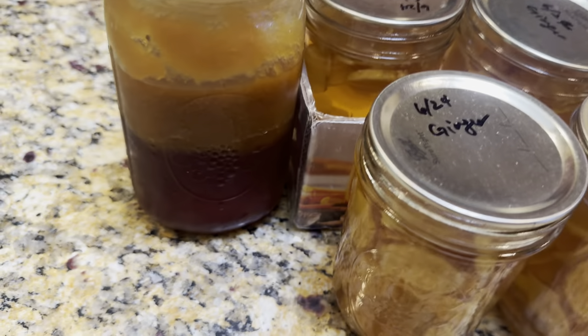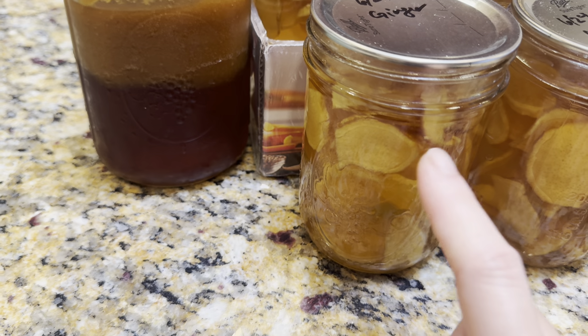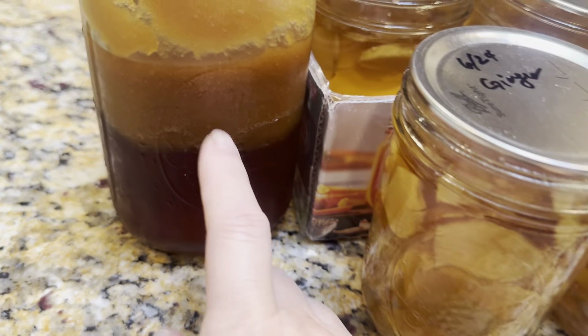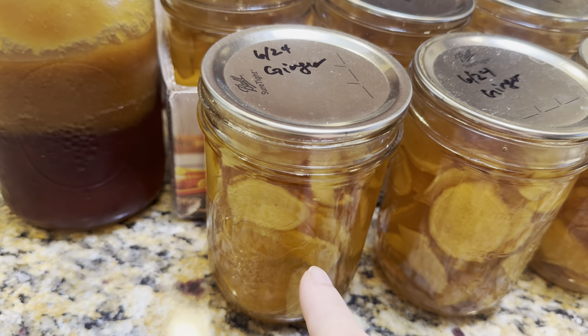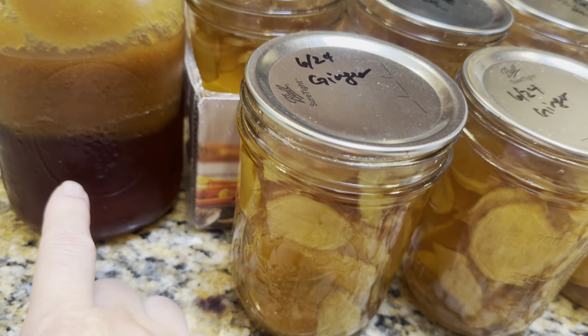Every time I need to use ginger, I would take one, open it, grind it up, and put it in a smaller container. In this case I put two of them in here. I use it in cooking, or when my kids are feeling sick I would just put that in their tea.